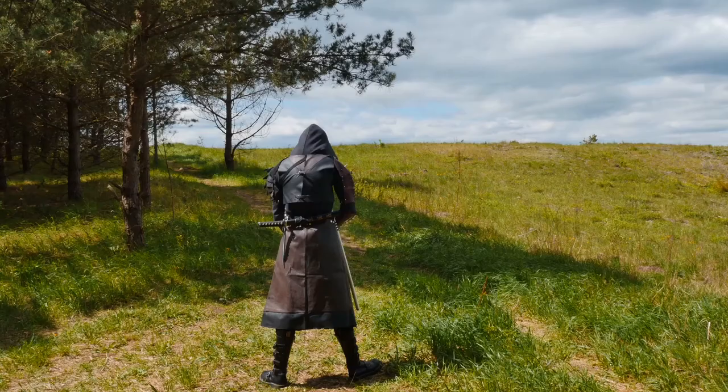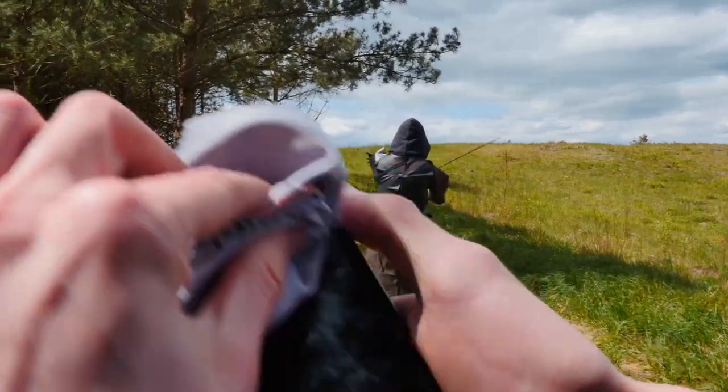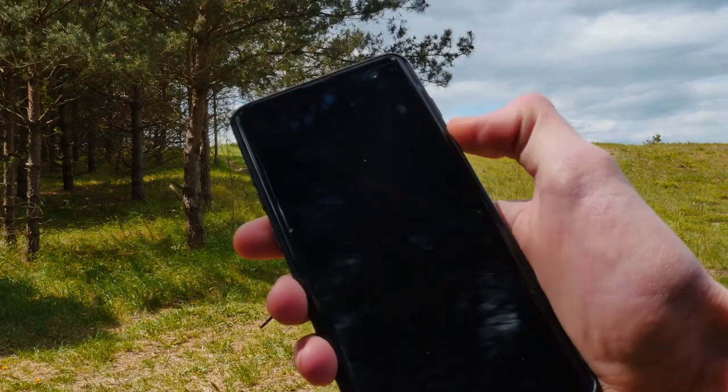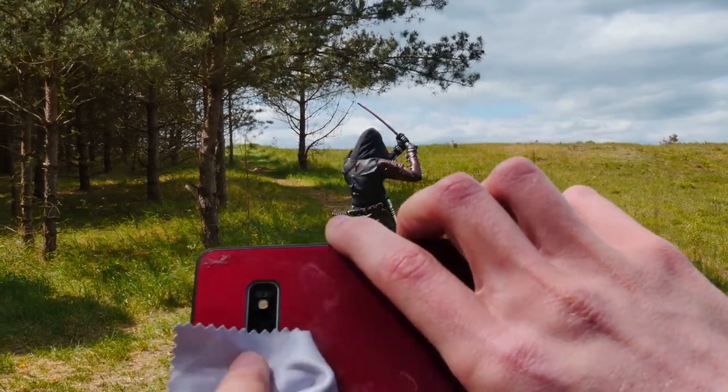Using your pocket cameras, you have to keep your screen as clean as possible, so do have a clear vision on what you're recording. Also keep your lenses as clean as possible — grab a microfiber towel and wipe it clean.